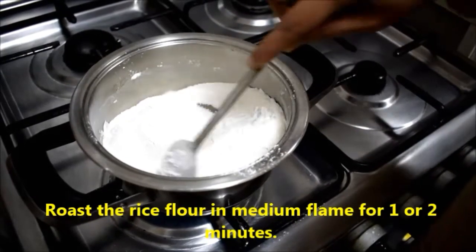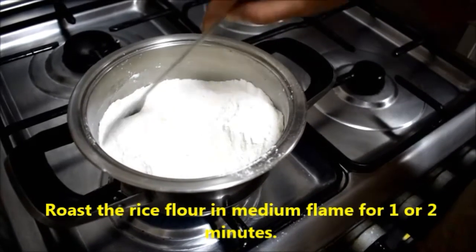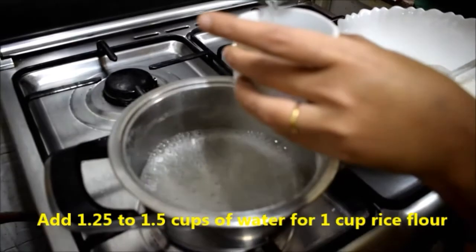Step 1: Prepare the flour. We can use the ready-made store-bought Idiappam flour. We have to dry roast it for a few minutes. The color need not change — just lightly some vapor will come from the flour, and at that point we can switch it off.